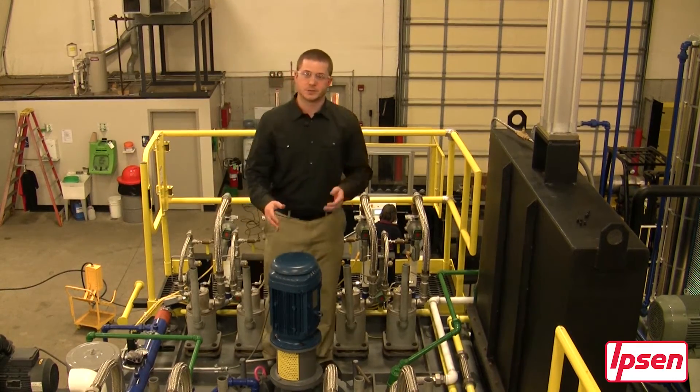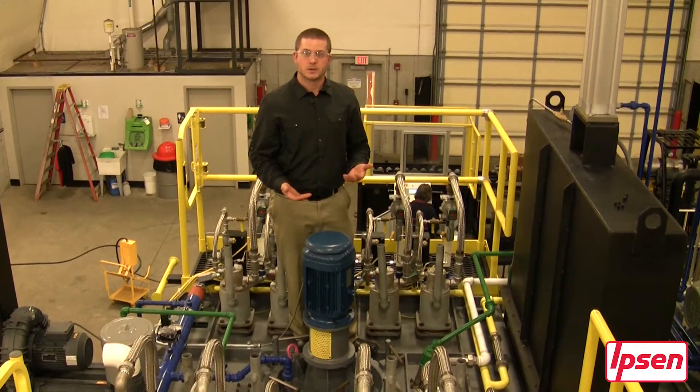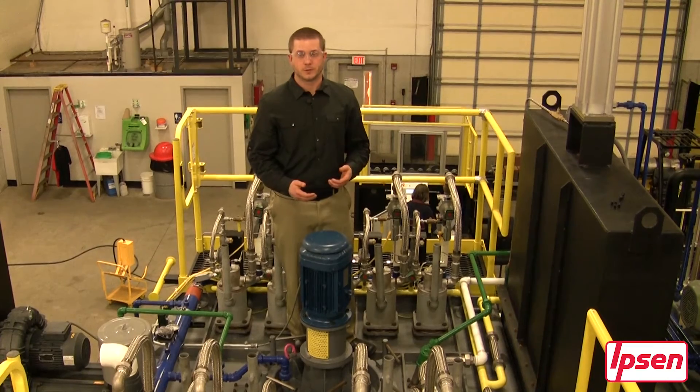Last you will see the heat fan assembly. This is a VFD motor and can be easily taken apart by simply removing a few clamps.